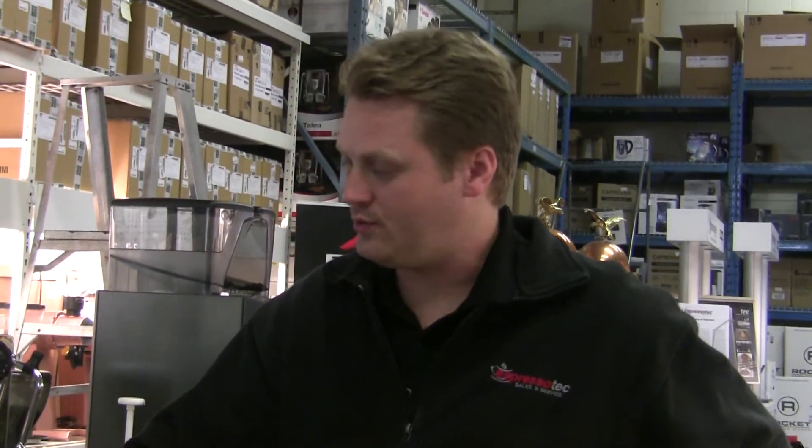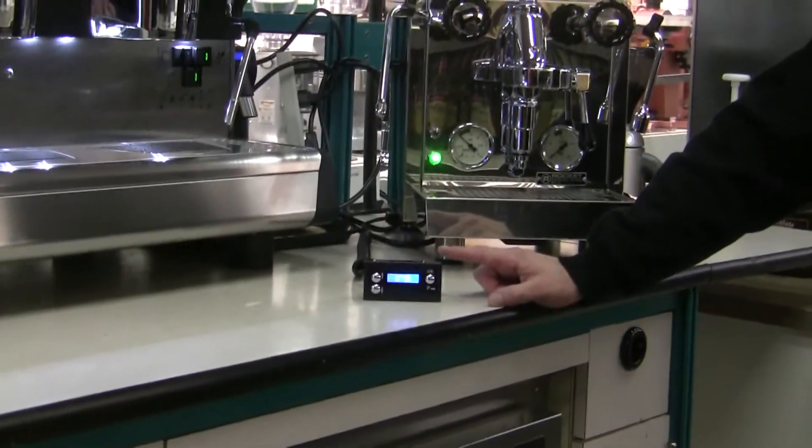Hi, this is David from Espresso Tech. In this video I'm going to show you the control system for the Rocket R58 dual boiler espresso machine.